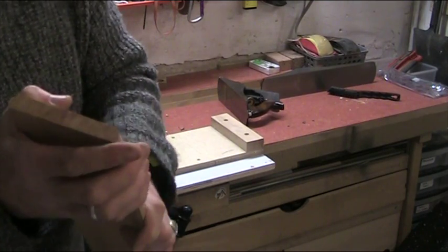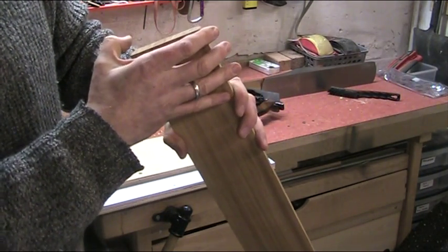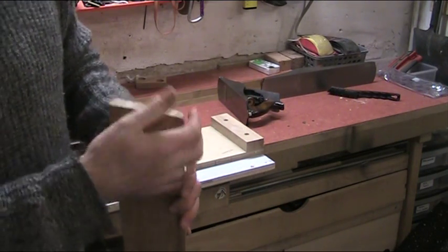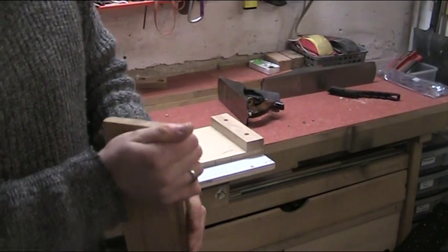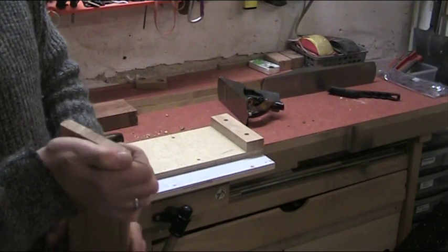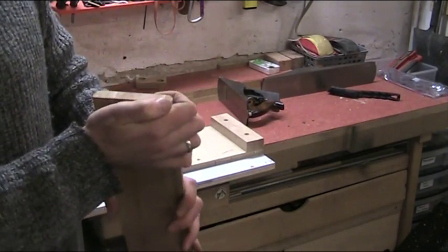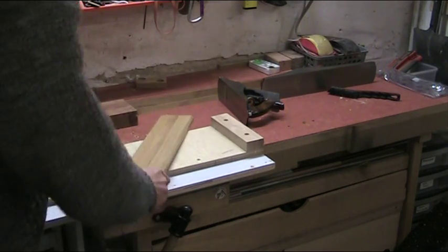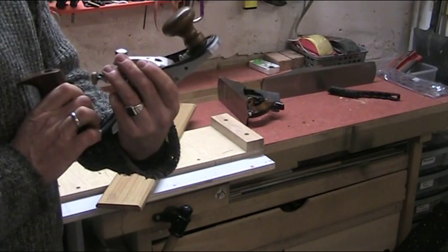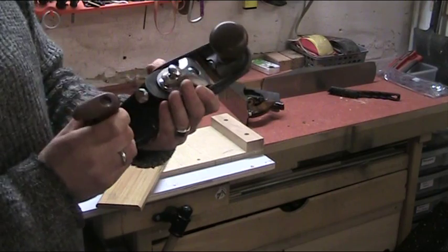Difficult to show from the video, but in actual fact, even though it's only a 5 degree difference in the angle, in my opinion it makes a really big difference. The other alternative is an actual low angle plane with a bed at around about 20 degrees, but that's another plane. And this — for a bevel down plane to do end grain like that — is really, really, really nice. Really surprising. Really good.